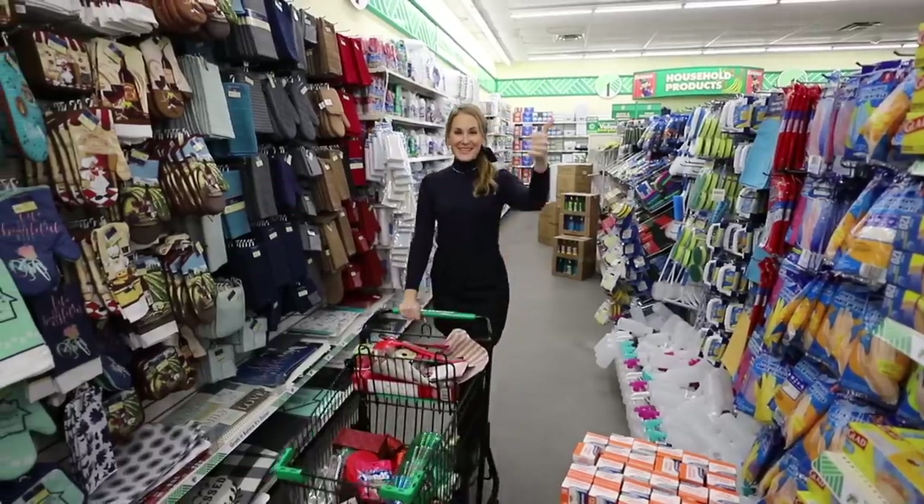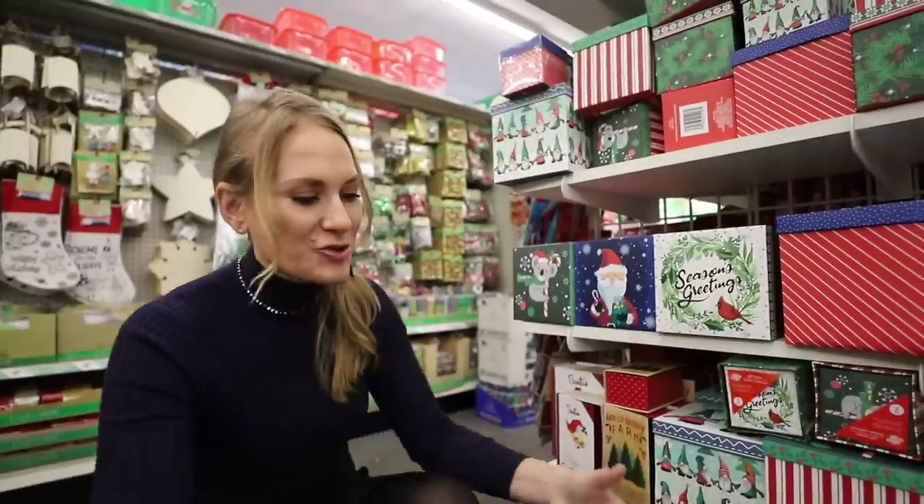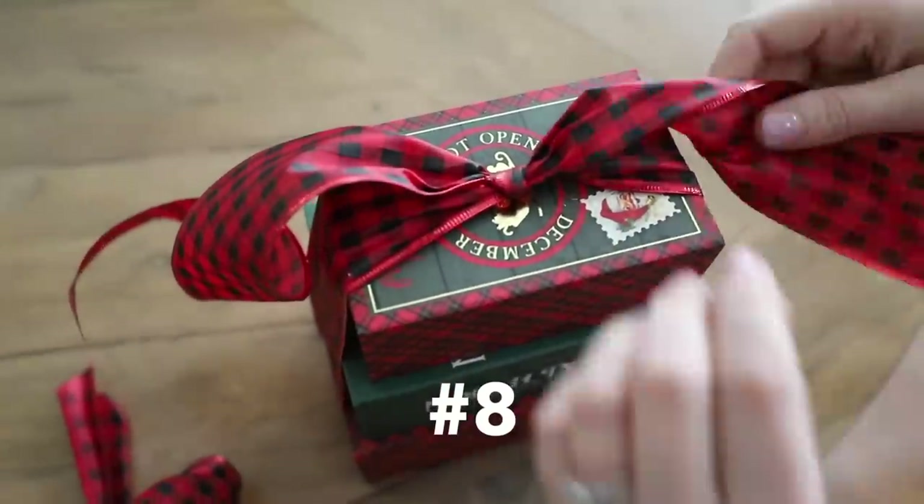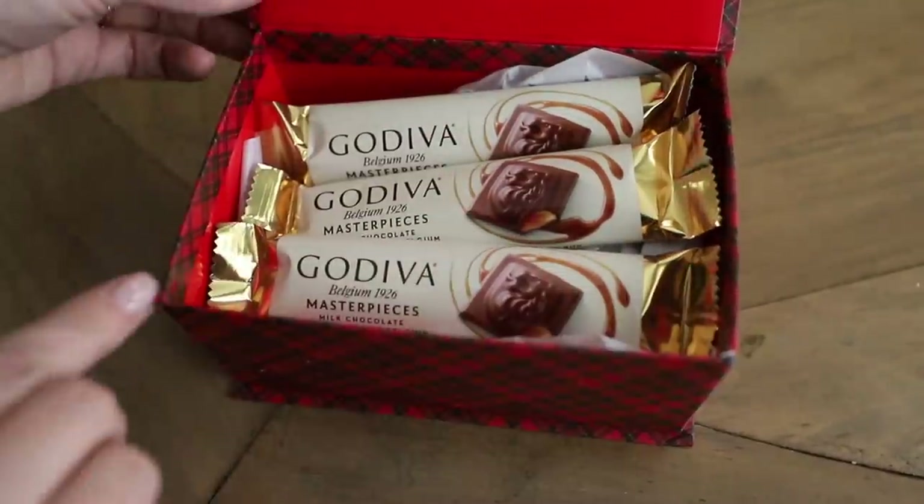If you're enjoying this video, leave a comment down below — it really helps me out. Come to the Dollar Tree and grab these little books. We are going to stack them up, tie some ribbon around them. And if you're like me and you're not that great of a cook, maybe you can get some of your chocolate from here. I also really love these boxes — Bath and Body Works candles fit perfectly inside the medium box.